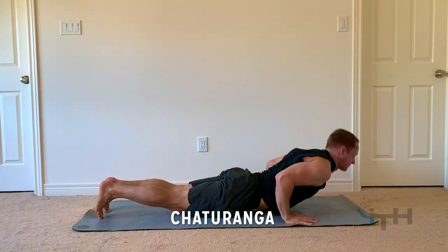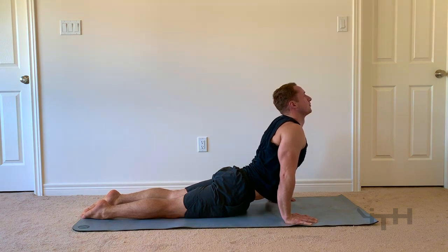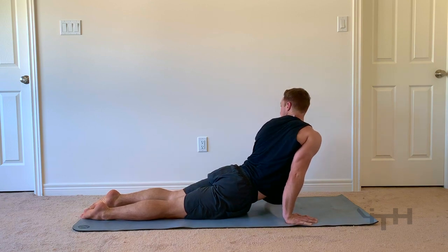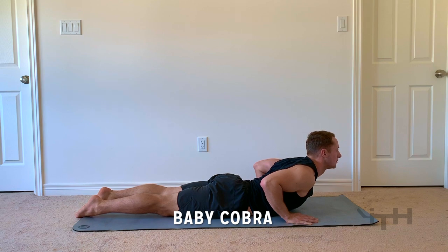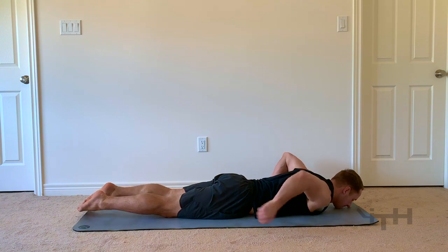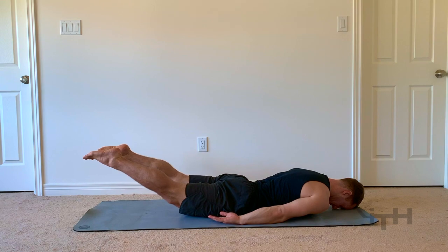This one's plank, we're going to move it into chaturanga — just that regular flow that you'd see — and then to upward facing dog, and I always like to do it with a little bit of a twist here. I'm generally flowing through each of these poses fairly quickly, but with each one I like to hold for anywhere between five to ten seconds. It's a good idea for you to go at your own pace, but five to ten seconds for each pose is more than fine.